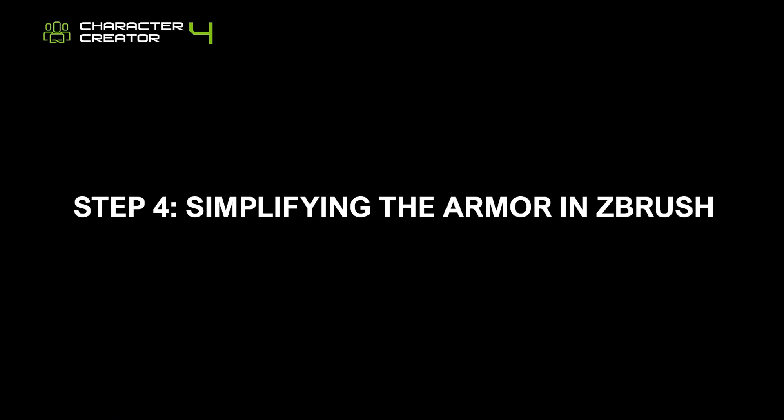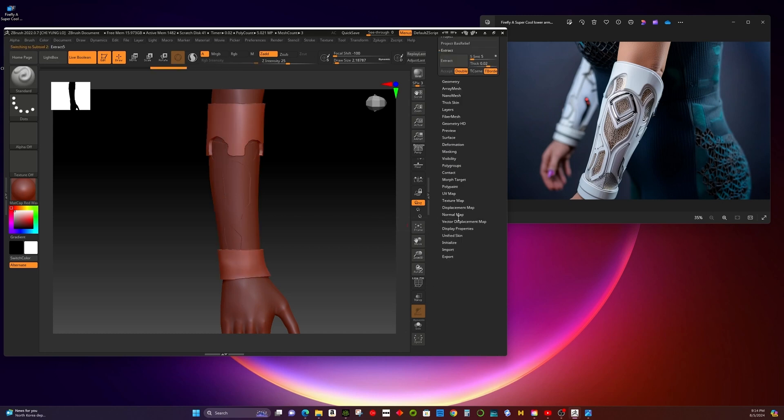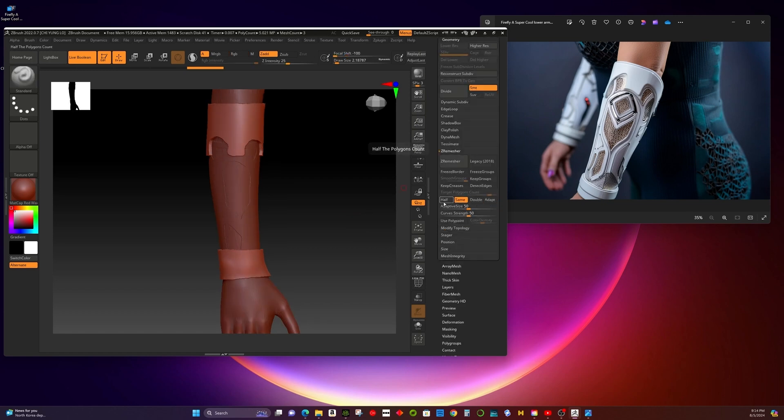Next, use Remesher to simplify the topology of the armor, making it easier to edit the edge loops and extract UVs. Remesher might take several attempts, so I'll speed up the process with a time lapse.